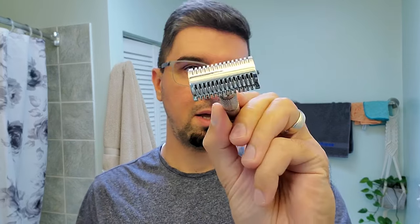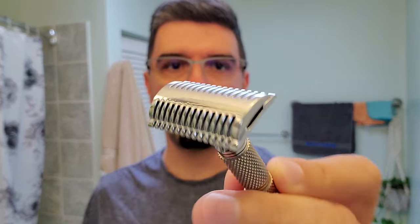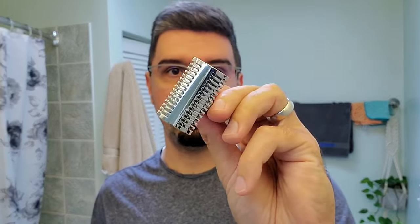This one is an exception though — as you can see, the blade gap is very small and the teeth are quite small too. Another important thing about open comb razors is that they usually glide smoother on your skin because more lather and water can flow between the teeth. This one is a champion because it's a double open comb. Let's talk more about this razor.